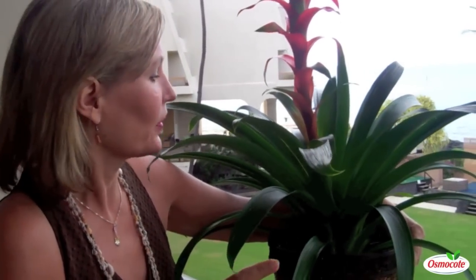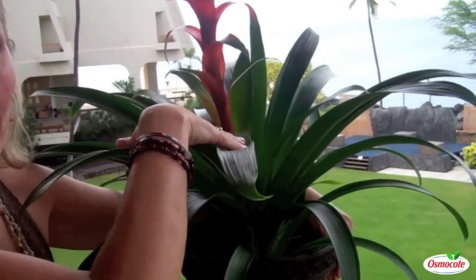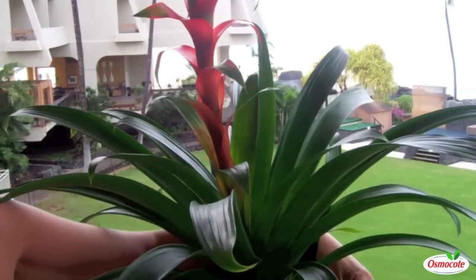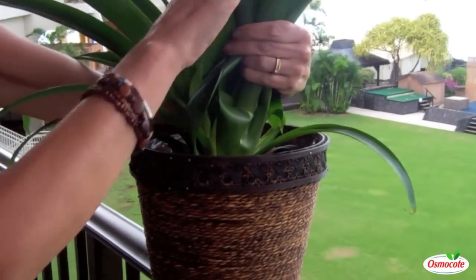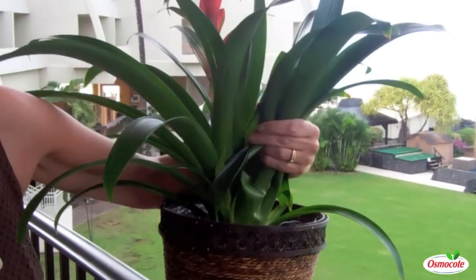Bromeliads are one of my favorite houseplants. They're very easy to grow in low-light situations. But when it comes time to water your bromeliad, here's the tip: instead of watering into the cup of the leaves, which we're often told when watering bromeliads, when you have an indoor plant, water your bromeliad from below. Pick up the leaves and water your bromeliad right at the roots. Do not water into the cup of the leaves.